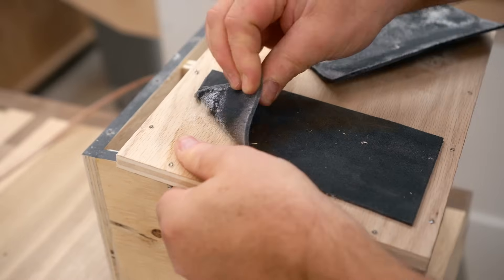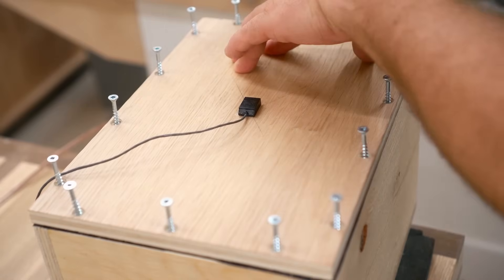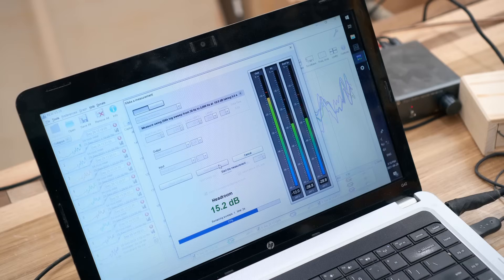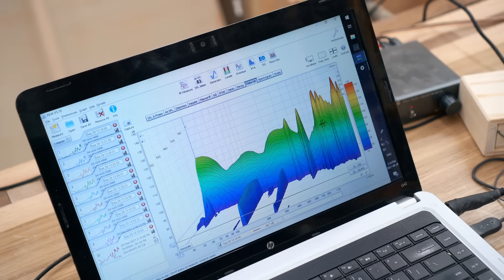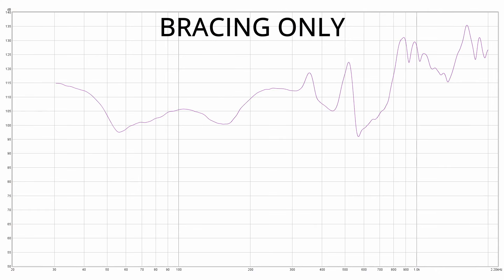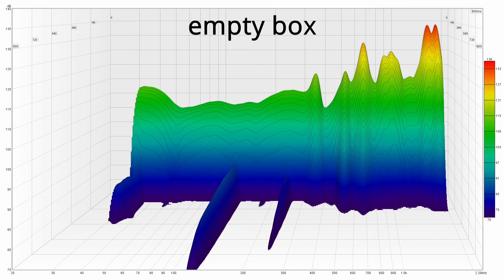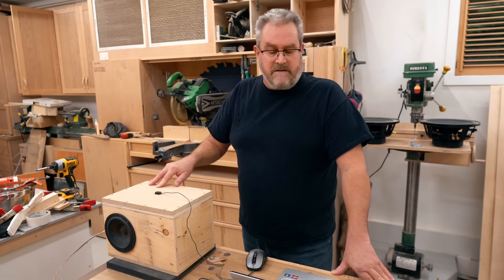So I peeled that off and put a shim on top of the brace so that when I put the panel back in place it makes contact with the brace, effectively cutting the panel size in half so that it's well braced. This shows some significant reduction down low, and there's a big dip at 650 Hz that certainly can't hurt, but there are still some higher peaks. Overall, I've got major peaks around 900 and 1800 Hz, which are potentially more audible than anything you'd find down low.